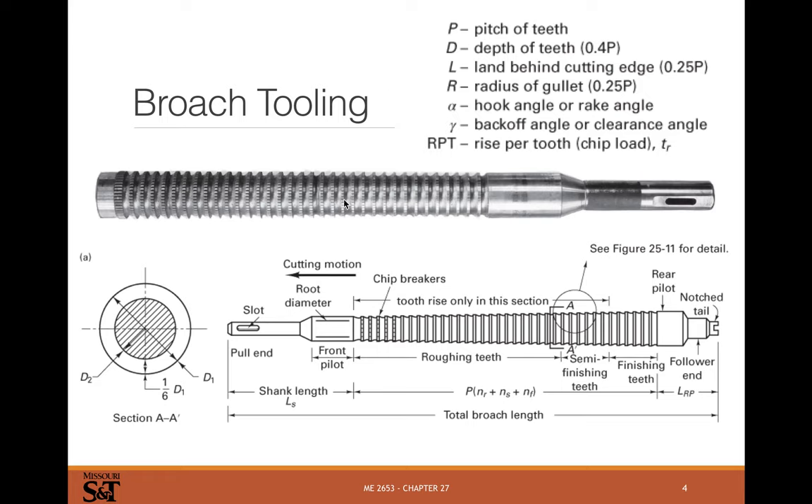There's a better diagram for the terms: depth is the depth of the cutting of the lands; L is the land length; alpha is the hook angle at the leading edge; gamma is the back-off angle at the back of the tool; and rise per tooth is the height difference from tooth to tooth. These tools are fairly long and expensive — there's just no getting around that they are expensive.